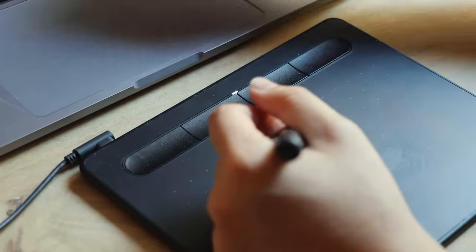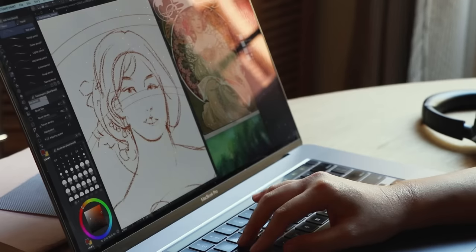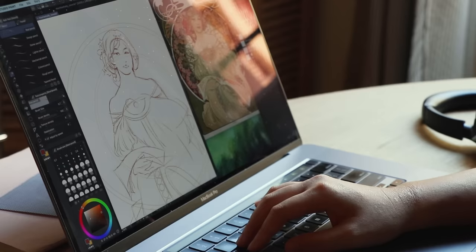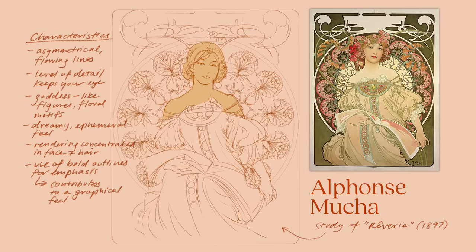Sometimes when I'm feeling stuck, I'll turn to either compiling or studying reference material. In my view, there's a lot of value in taking a closer look at someone else's creative impulses. At least for me, it breaks me out of my own repetitive mold. This is Mucha, by the way — Alphonse Mucha. He was a Czech artist who lived in Paris during the Art Nouveau movement, though he preferred to disassociate from it because, at the time, it was too contemporary.